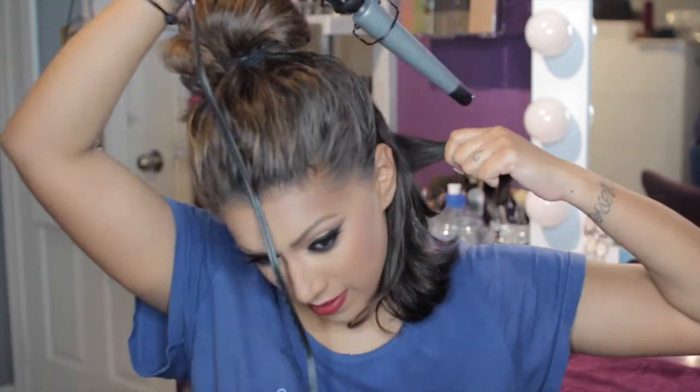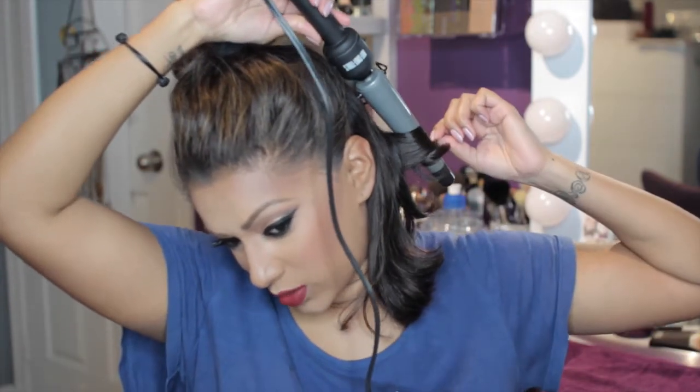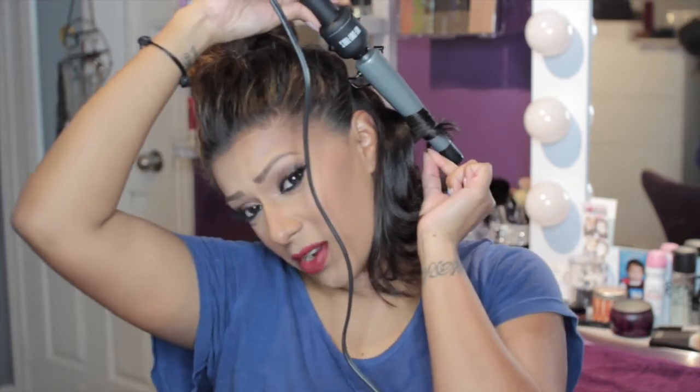I'm not too fussy with the sections or making it perfect because it's all gonna blend in together anyway. I'm taking my curling wand and holding it — I sometimes don't know how to adjust my hands, but I'm curling my iron back and holding my hair down at the same time. There might be an easier way to do this, but I'm a makeup girl, not a hair girl. If it works for you, cool; if it doesn't, I'm sorry — but it works for me.